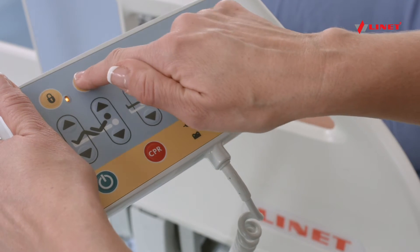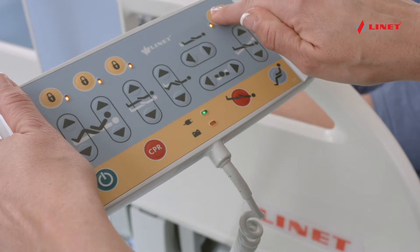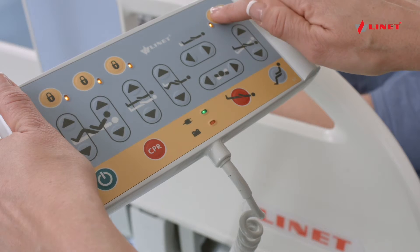Individual sections and foot controls may be locked out. To deactivate, press the appropriate lockout button again.